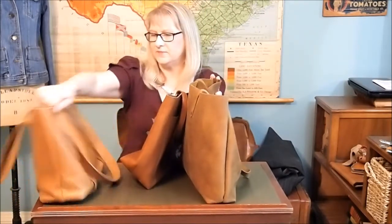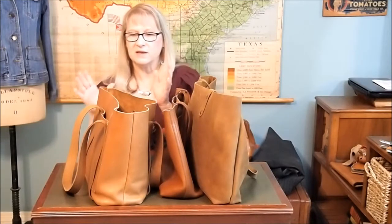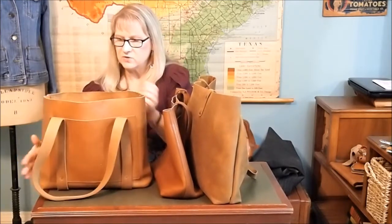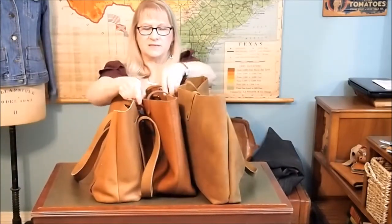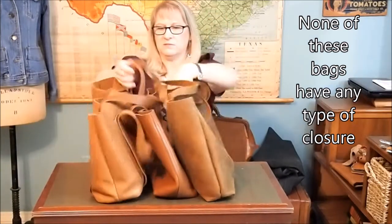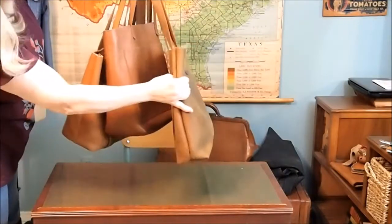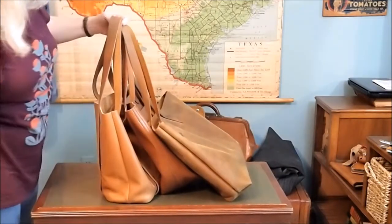Those of you out there who are into leather like I am, it's a shame we can't carry all of our bags all the time because they're all great, so we have to choose between one or two at a time. I'm really loving this Rustico Tote. You can watch a video on each one of these, but this person wanted me to do a side-by-side comparison. I'll put some of the stats up on the screen. If we just hold these by the handle strap, can you see how they fall differently? This one is probably the bigger bag. So there you go — my three favorite totes, and I hope that video helps.